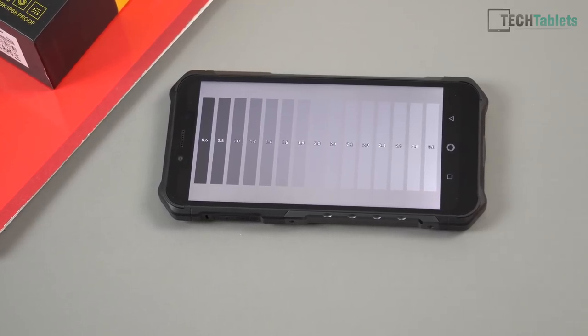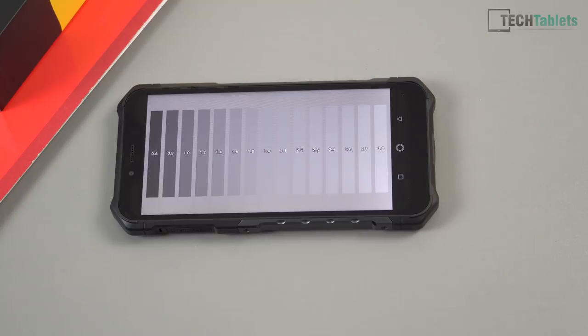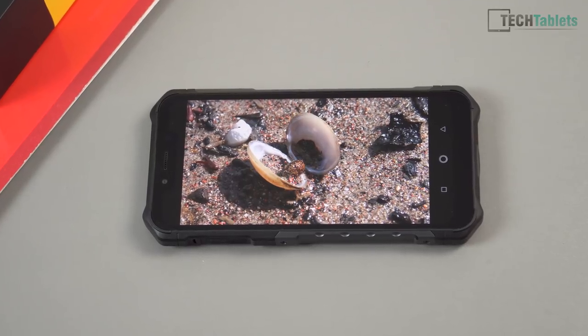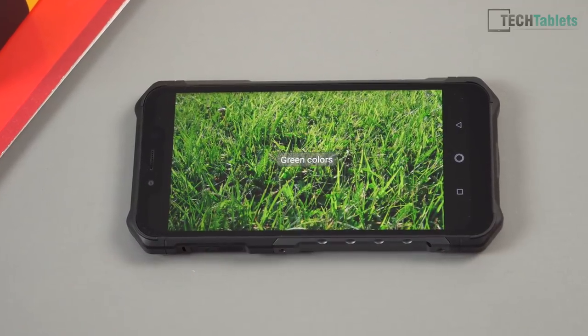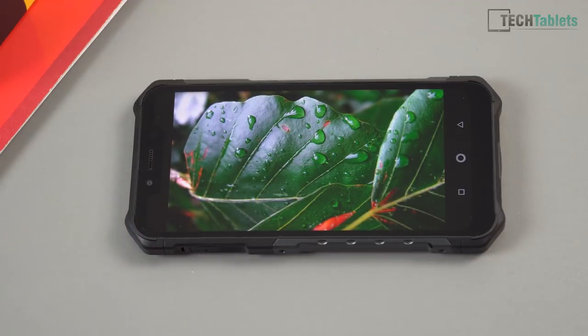That slightly disappointing maximum brightness is a real concern for a rugged outdoor phone. The gamma is a little off — around 2.0–2.1 when it should be 2.2. Blacks aren't super deep as expected from an IPS panel. Overall, real-world images look okay — in fact I feel the screen quality is actually better than the Honor V20 I reviewed. There's very minimal IPS bleed and only a little bit of dark patches around the notch, which is very hard to see.